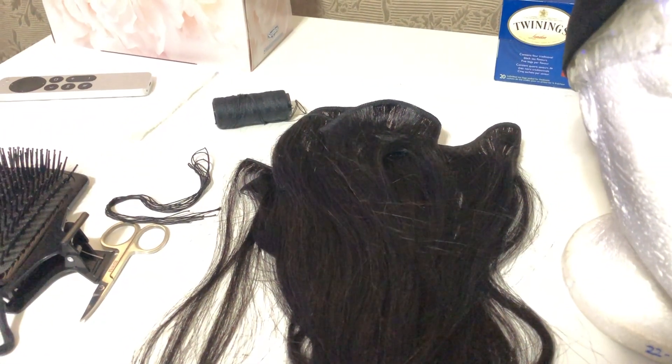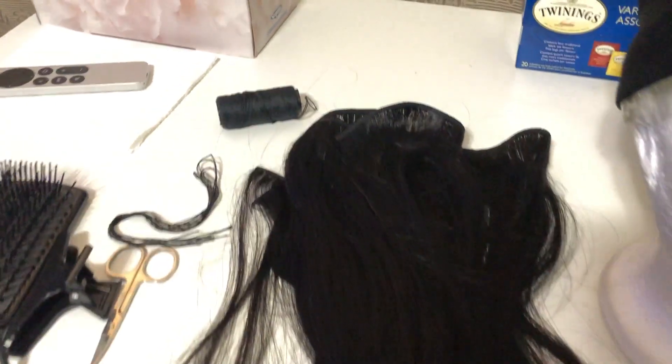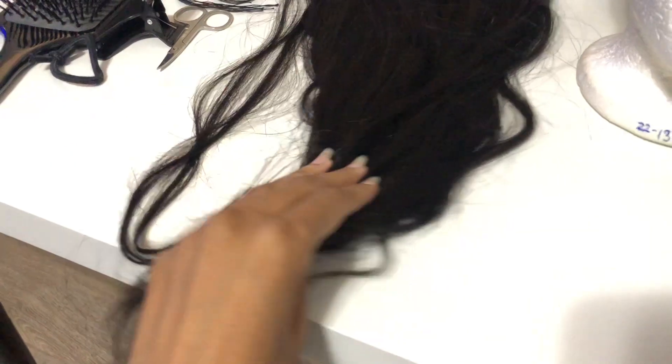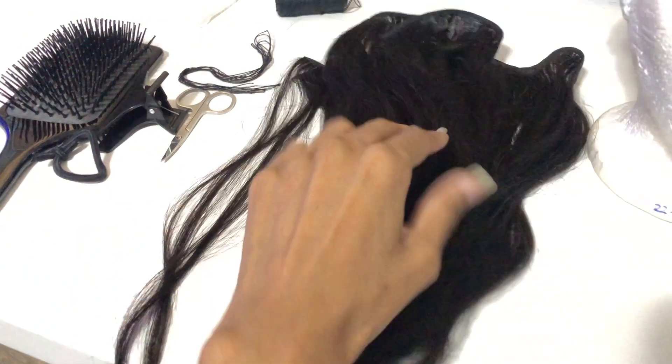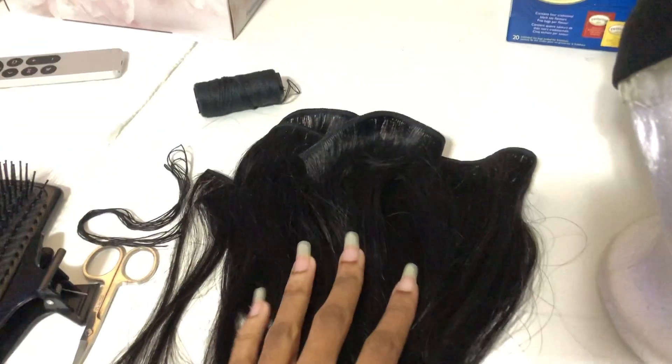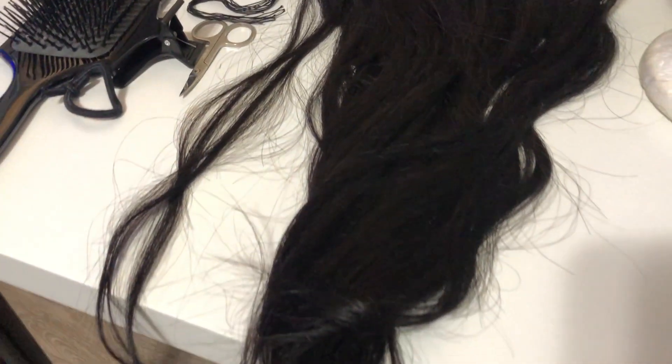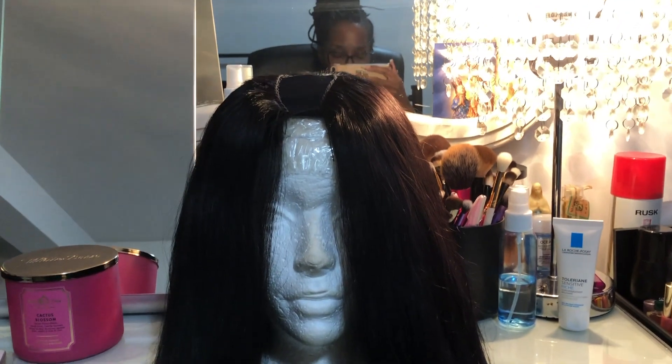I'm going to replace the top part of the wig because that's always the part that gets damaged most easily — it gets really dry and everything. So I'm going to replace whatever is at the top with this new hair. I think these are 16 inches if I remember correctly.